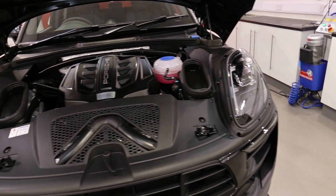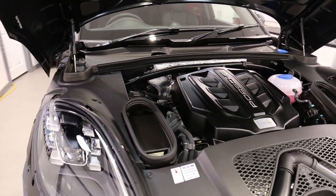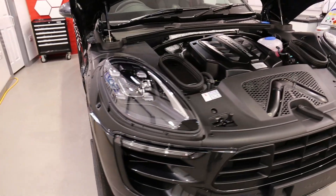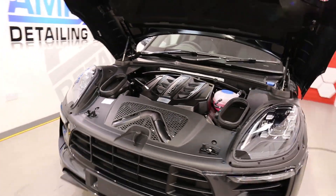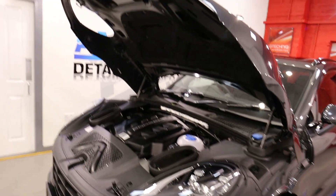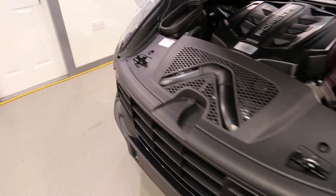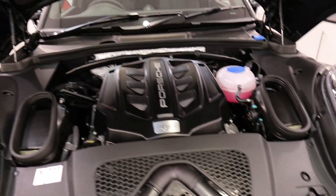And here it is guys, the Porsche Macan GTS, after the AM Details G-Technic single stage, Crystal Serum Black and the total surface protection package. Starting at the engine bay — it's just easier for me to film this for you guys instead of trying to open that bonnet during the wheelie stool. This is all being protected with G-Technic but it's AM Dress on the cover there.